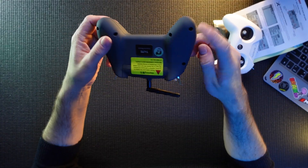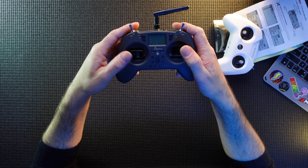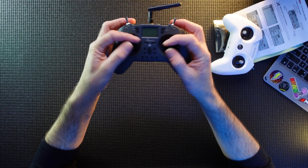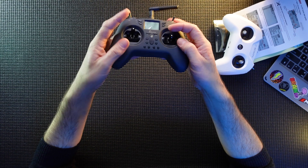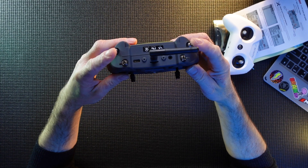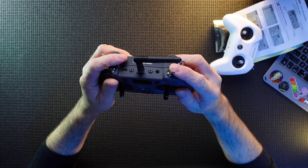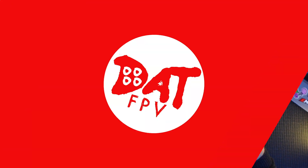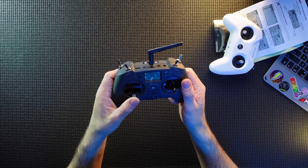Everyone's saying it's a cheap controller but if you factor in the battery it's not that cheap. The hall sensor gimbals feel quite nice actually. I know people have been saying you can't pinch but I think you could get away with it. These switches - like I said they are close but they're not that bad. If arm is down you just use your finger to switch it off - I think that'll be fine. That's about it guys, just a quick unboxing to show you it as it arrived.